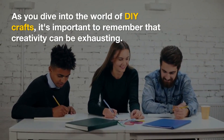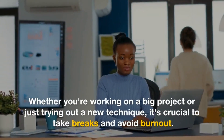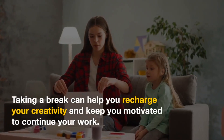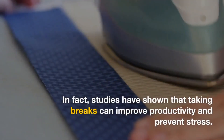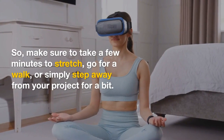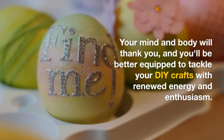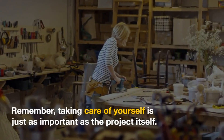6. Take breaks to avoid burnout. As you dive into the world of DIY crafts, it's important to remember that creativity can be exhausting. Whether you're working on a big project or just trying out a new technique, it's crucial to take breaks and avoid burnout. Taking a break can help you recharge your creativity and keep you motivated to continue your work. In fact, studies have shown that taking breaks can improve productivity and prevent stress. So make sure to take a few minutes to stretch, go for a walk, or simply step away from your project for a bit. Your mind and body will thank you, and you'll be better equipped to tackle your DIY crafts with renewed energy and enthusiasm. Remember, taking care of yourself is just as important as the project itself.